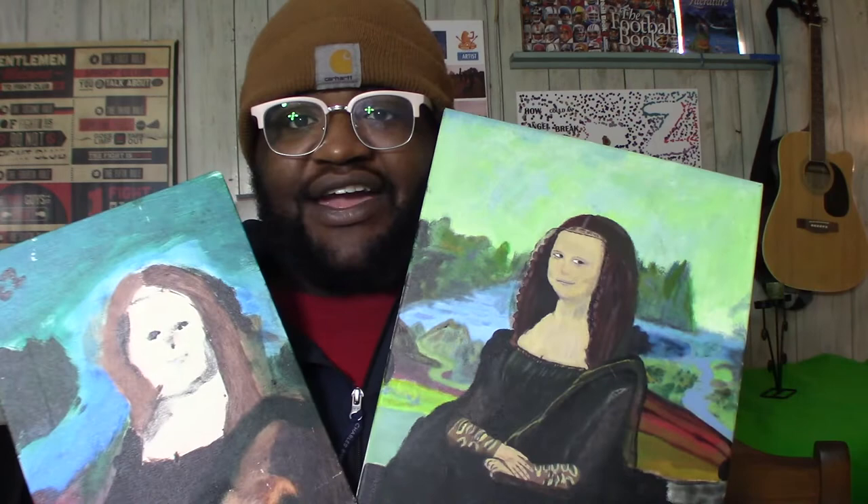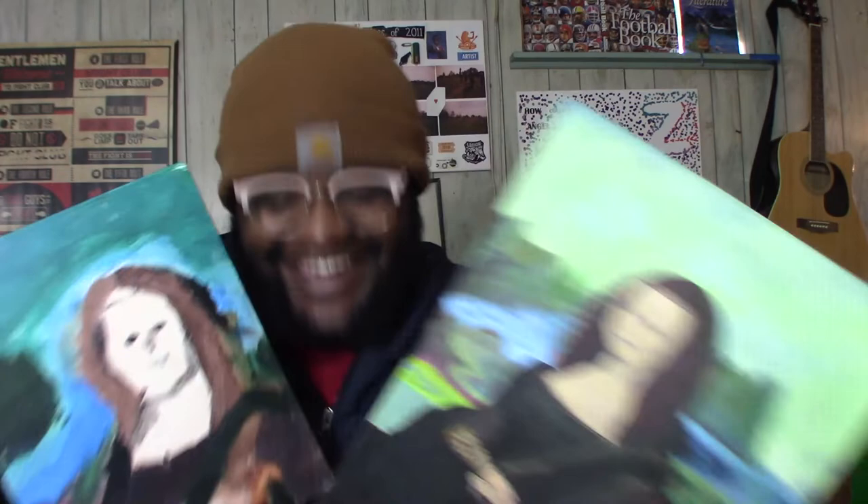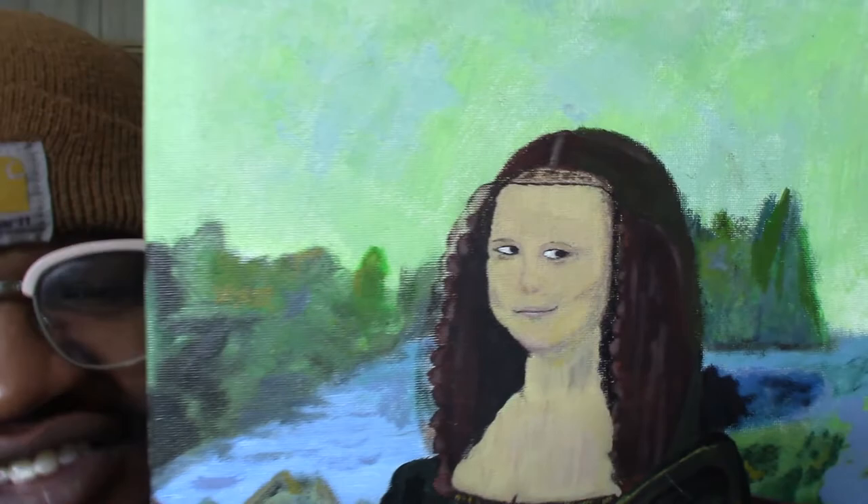Thanks for watching. And another thing — I can't get her eyes to go straight. It's always just a side eye. She's got to look at the camera. I'm going to call this sassy Mona Lisa or Shemona Lisa.